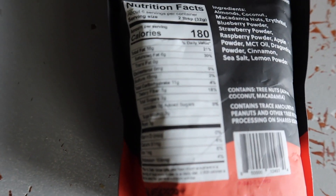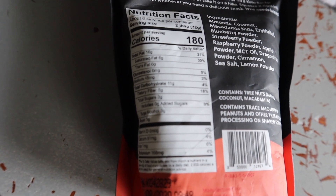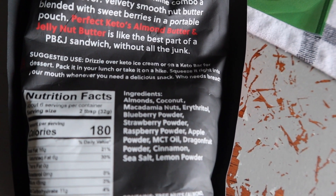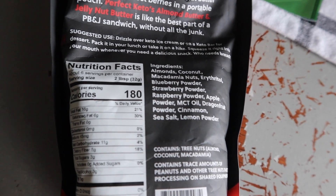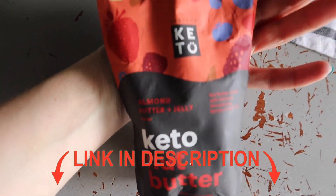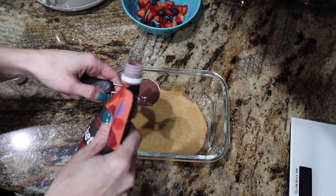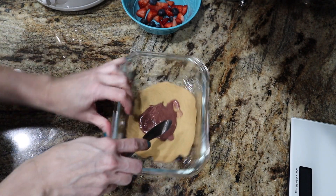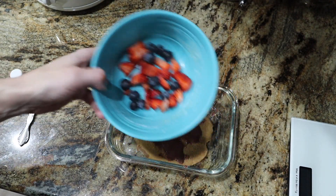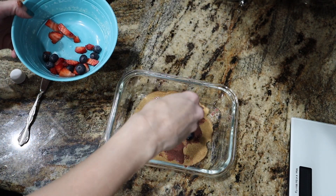I'm using the nut butter by Perfect Keto — the peanut butter and jelly one. It's probably the sweetest and most tasty out of their new flavors. If you're watching Monday through Friday, I have a 10% off $40 personalized code linked down below — not valid Saturday or Sunday. I'm going in with one tablespoon of nut butter; you can even see it's got that jelly look. I'm spreading it and then weighing up my berries for two crepini wraps.